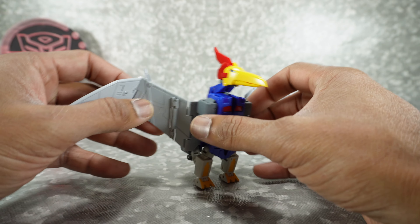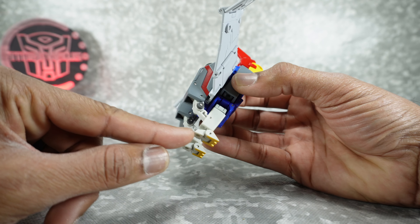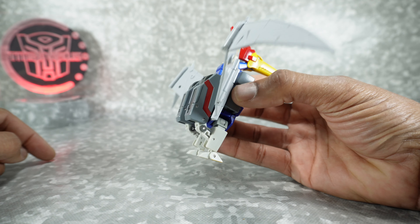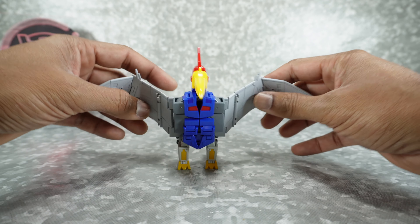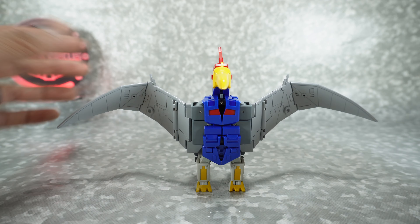Yes, it can stand up on its legs, unlike a lot of Swoops we've gotten in the past. You have a posable heel and toe, so you can just balance it. I have an uneven surface here and even I'm able to balance it, so that tells you it's pretty well balanced.